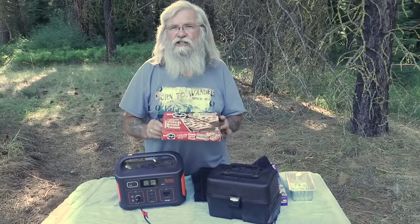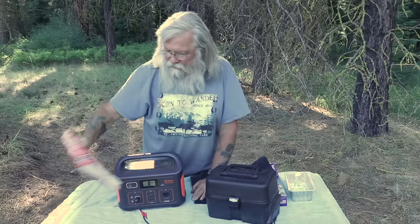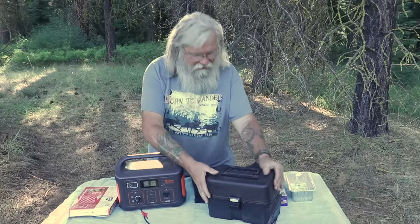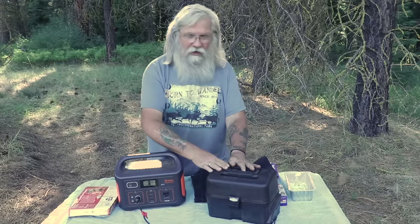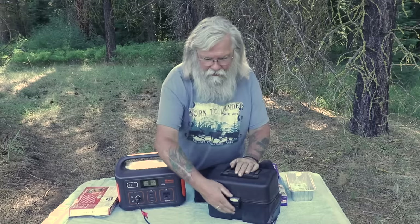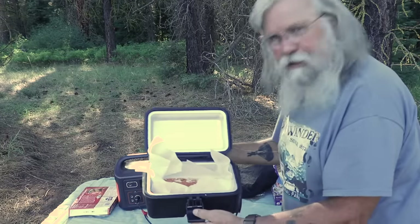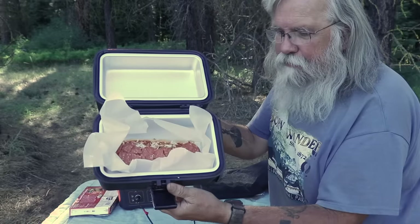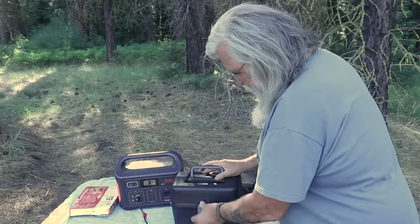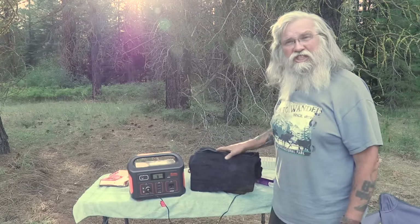Today we're going to make French bread pizza — one of my favorite frozen pizzas — and test it in the Road Pro lunchbox oven. It just went in and I just turned it on. It takes a little bit to warm up. I put parchment paper in so it wouldn't burn, then closed and latched it. Now we wait and see what happens.